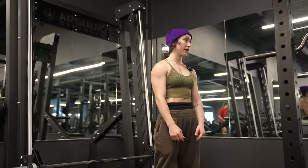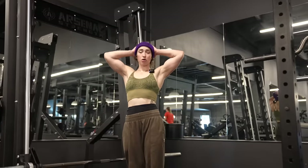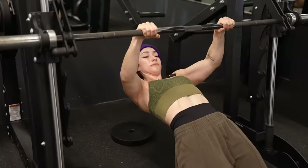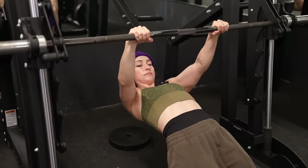If it hurts your ankle you can put a pad or a yoga mat. If you want, you can do Australian pull-ups, which are a progression for regular pull-ups that a lot of people forget about. This is an Australian pull-up. So that's that.